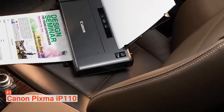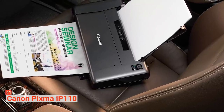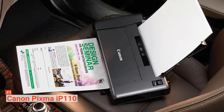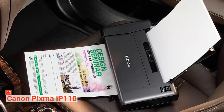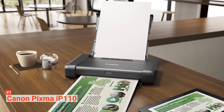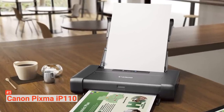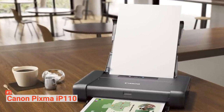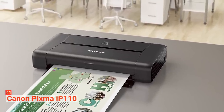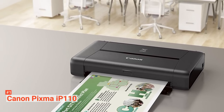The Canon PIXMA IP110 can produce 9 pages per minute for monochrome with a 9600 x 2400 DPI resolution. You will be able to see how the colors come out beautiful, bright, and striking. Its coolest feature is probably the automatic turn-on feature — you can simply send a print to the printer and it will turn on and print automatically. Finally, this wireless printer is easy to set up and is compatible with several operating system types. You can also connect the printer using the WPS method.